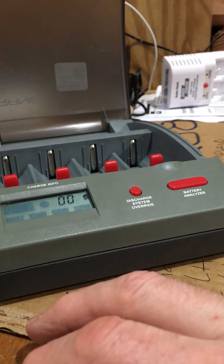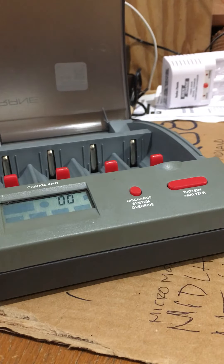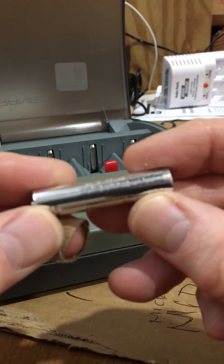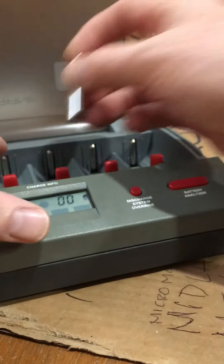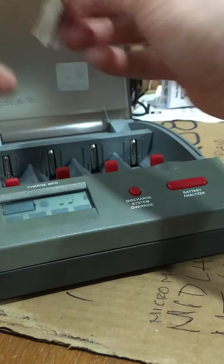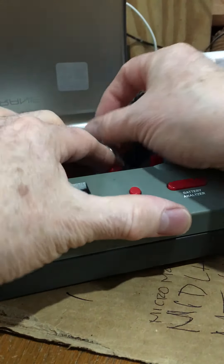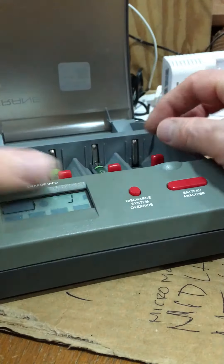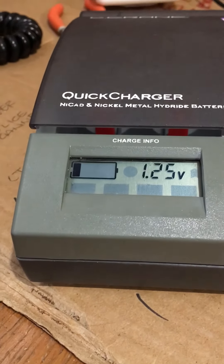We know it takes C's, we know it takes double A's, and if it takes C's it'll take D's too. I'm going to put these Energizer triple A's in — these weren't completely dead. They're not all the same either. This charger seems to have some smart capabilities — it did some analytic thing and those batteries definitely need to be charged.